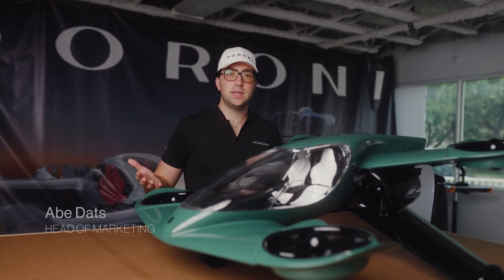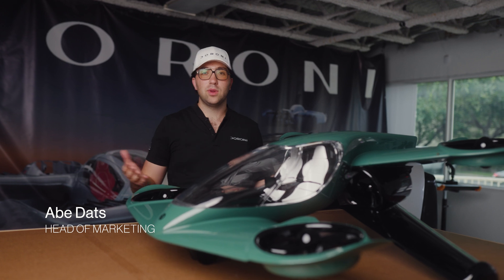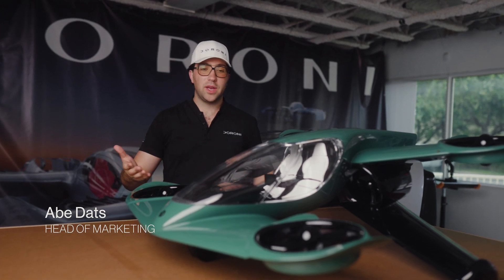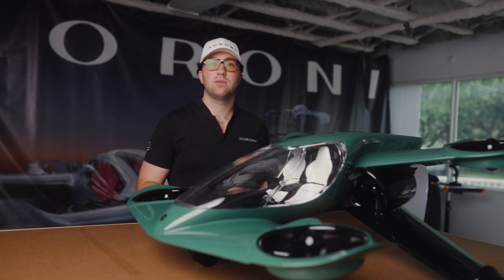Hi, the Roni community! We finally got our mini model of the H1X into our facility, so I'm really excited to show you hands-on all the features and capabilities of the H1X, and to dive into the design and show you how we're envisioning the H1X to work in the future.